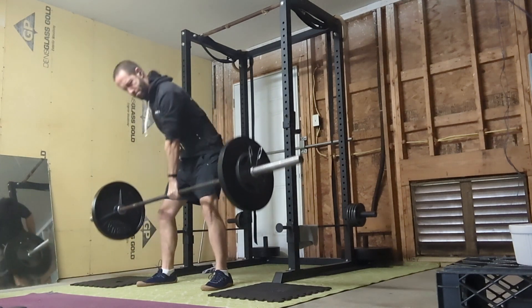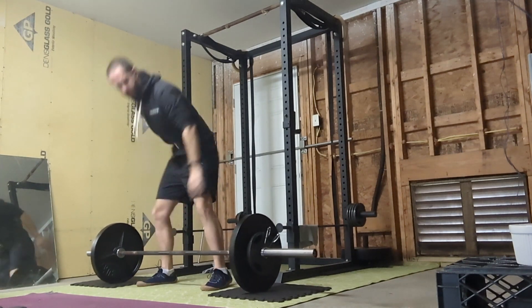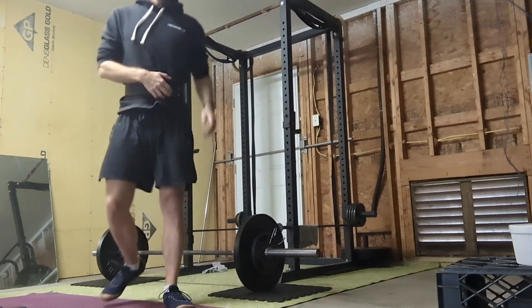You pull a slightly heavier weight and your body will naturally get in alignment. Pretty cool.